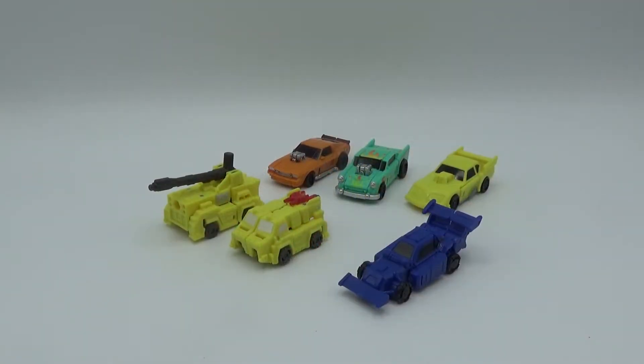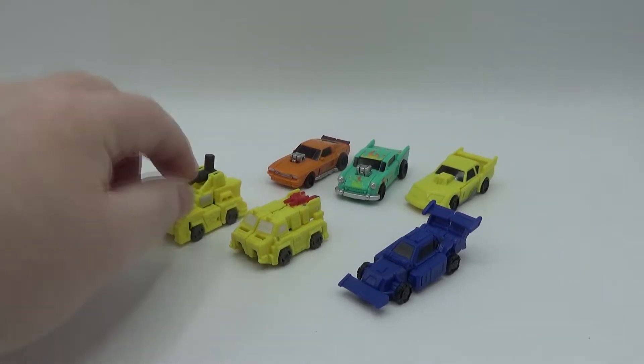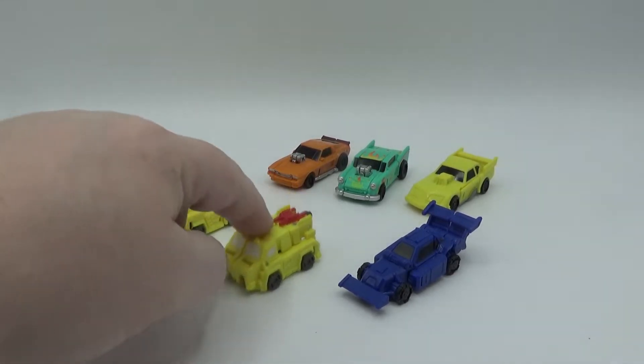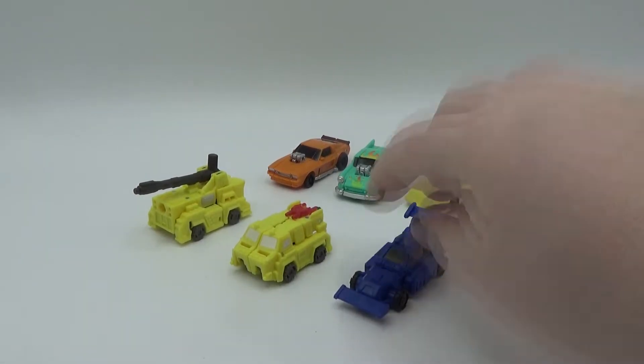Alright folks, here they are in their alt modes. Now this one is named Roadbunner, and this one is Fireguard. This is Decepticon Runner — if you want to call them Runner, that's fine.